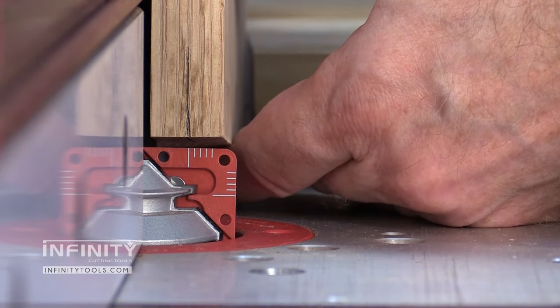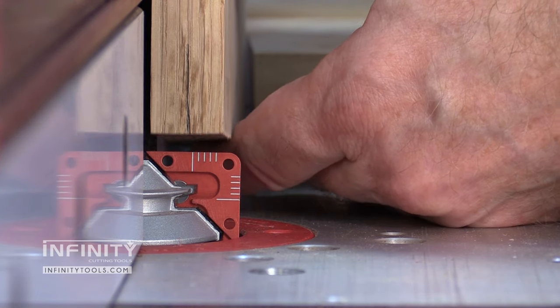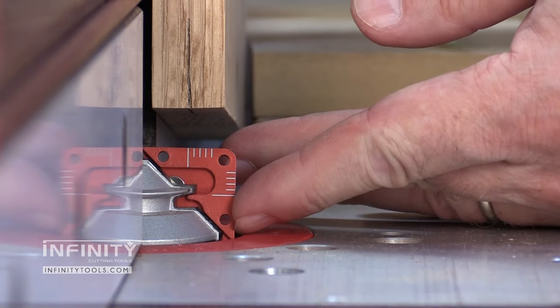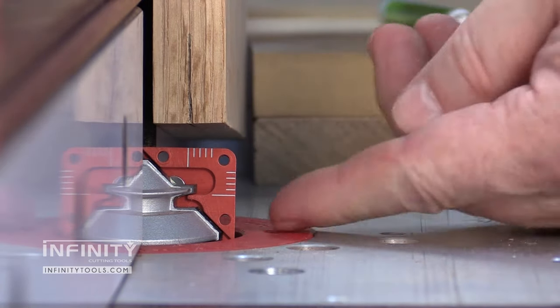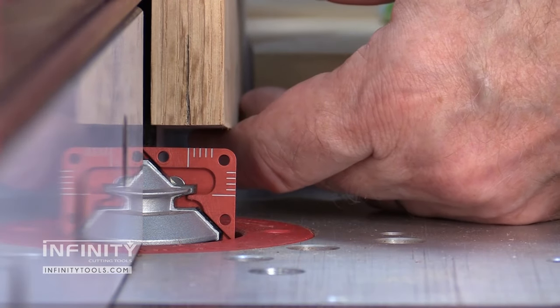Make sure when you're adjusting the fence that your workpiece doesn't come down and bump the jig out of position. If it does, all you need to do is slide it back up until that lip on the lock miter master jig engages the bottom cutting edge of the bit.